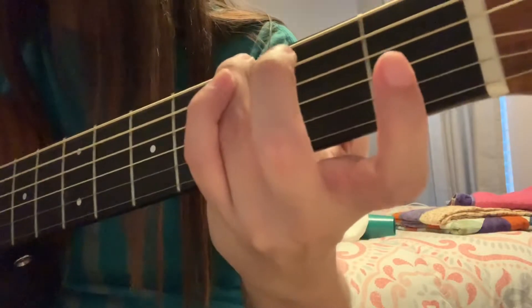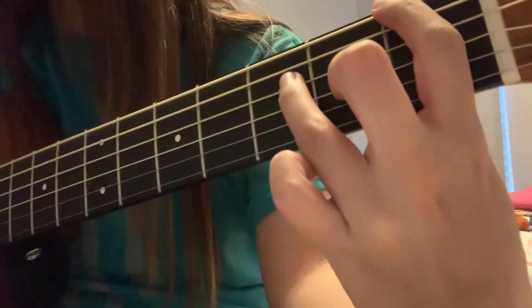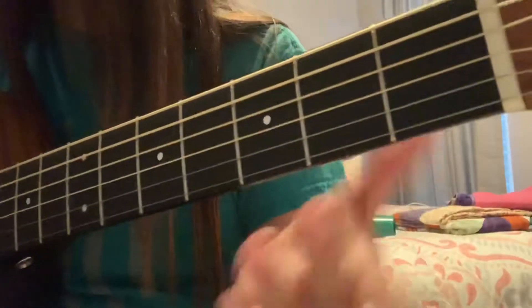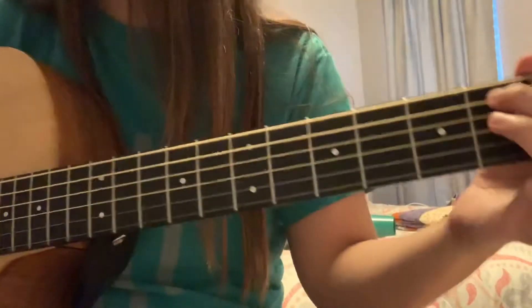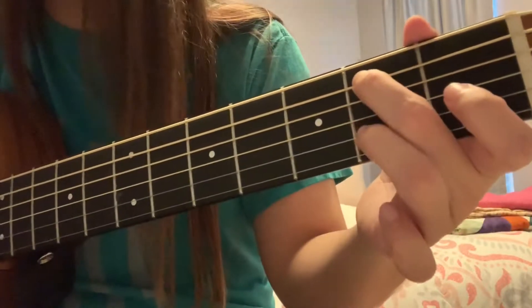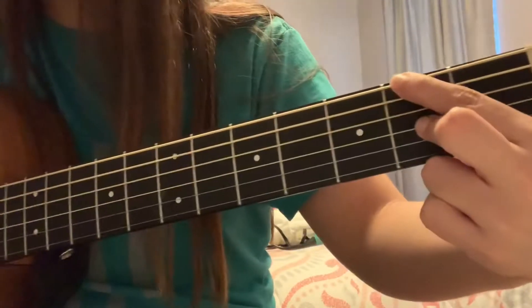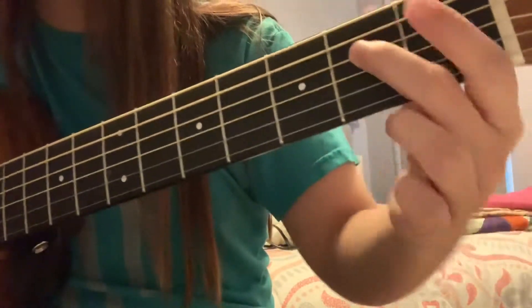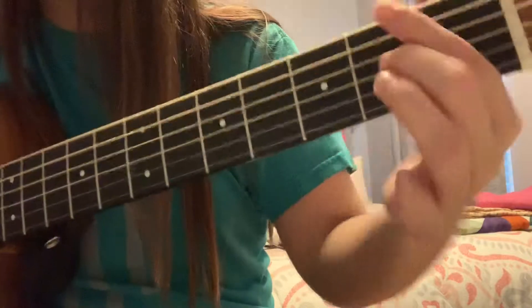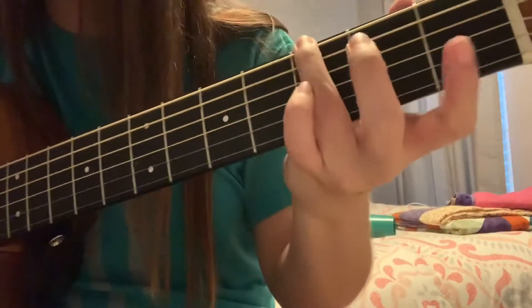I did already teach you, but I want to teach you how to properly do this part. Just your middle finger on the second fret on the A string, and then we're going to go right here to here, and then back over here.